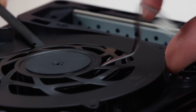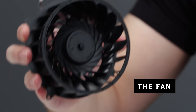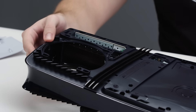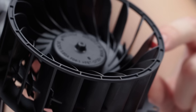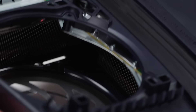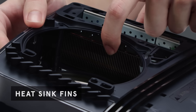This fan is bigger than those in the PS5 and PS5 Slim. It's more powerful and can drive more air, but it needs less power to produce the same air output as previous fans. This console generates a lot of heat, and what gets rid of the heat are the fan and the heat sinks. These heat sinks pull the heat out of the chips and drive it down to the fan. Here you can see the fins of both heat sinks, where the heat will be drawn and wicked away by the fan.